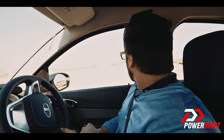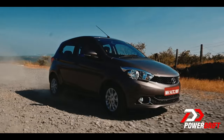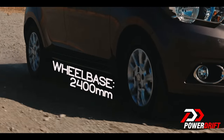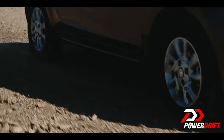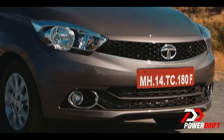The reverse sensors are really handy for a car driven in an urban environment. As you can see, the road is quite rough — so how good is the ride quality? Let's find out. The wheelbase of this car is about the same as the old Indica, but it's a longer and taller car, and with the improved suspension, there is a definite improvement in ride quality.